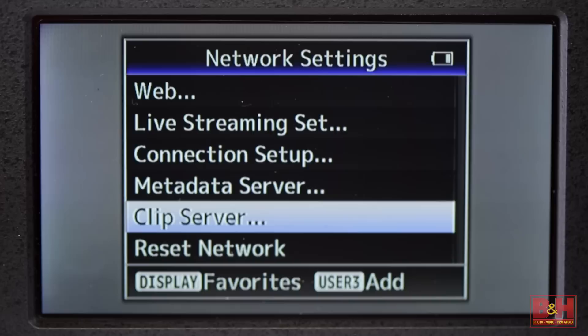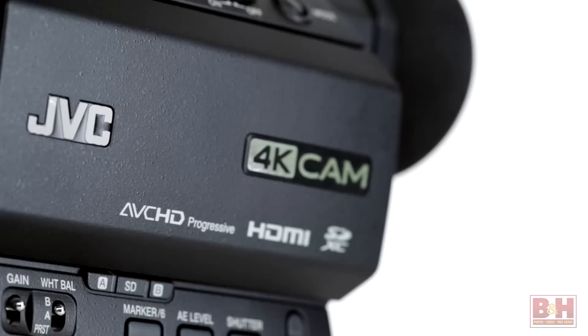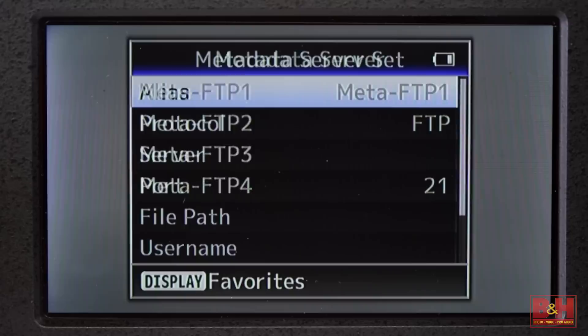When recording 4K Ultra HD, the SDI output automatically downscales to 1080p. The GY-HM200 also has a built-in HD streaming engine that, when equipped with an optional Wi-Fi, Ethernet, or 4G LTE adapter, enables live HD streaming directly from the camcorder while simultaneously recording HD to an SD card. This makes it easy for ENG and live event shooters to stream live video to hardware decoders, Ustream, YouTube, Wowza, JVC's Pro HD Broadcaster server, and other CDNs or content distribution networks. The camcorder can also be connected to your network for remote control and monitoring, and you can even edit clip metadata and upload clips to an FTP server for quick delivery to the editing team.